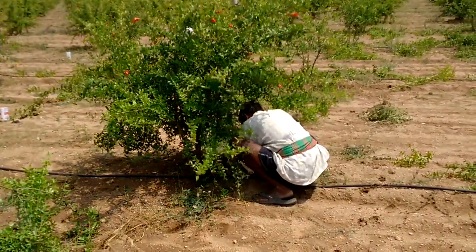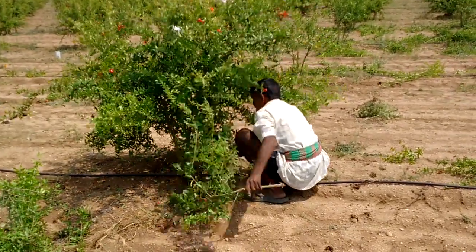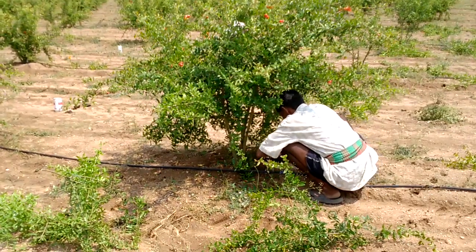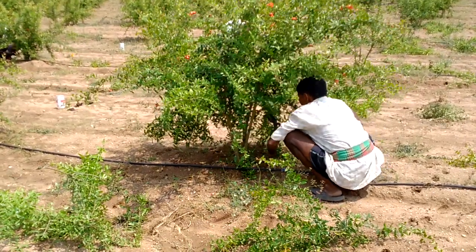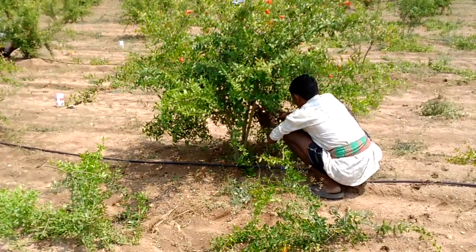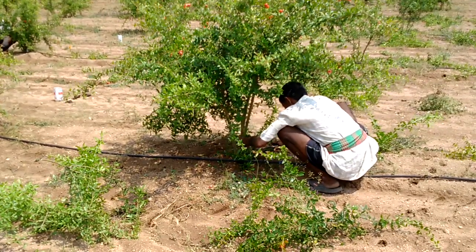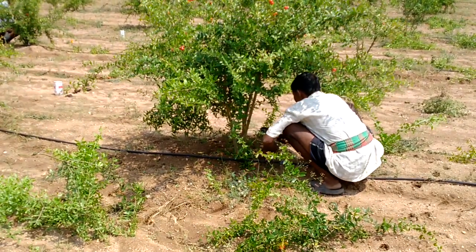I am not sure what I am going to do in the middle of the field. I am going to try to get my food.